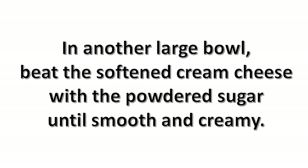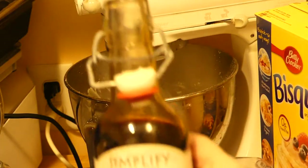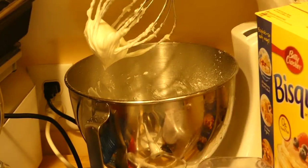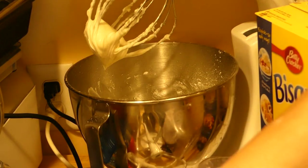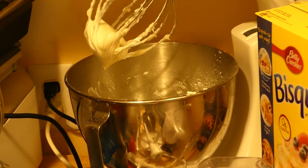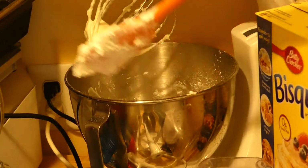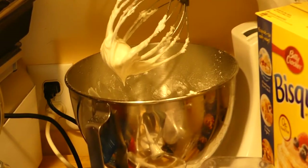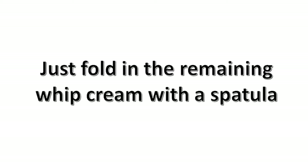Now it's time to put both of your eight-ounce packages of cream cheese in another bowl and beat this softened cream cheese with your powdered sugar. You want it nice and smooth and creamy. We have it nice and creamy, and we've added a teaspoon of vanilla. We're going to be adding a third of the whipped cream and whipping that in. Now I'm removing it from the KitchenAid and I'm just going to fold in the remaining whipped cream with my spatula. Don't over mix it.